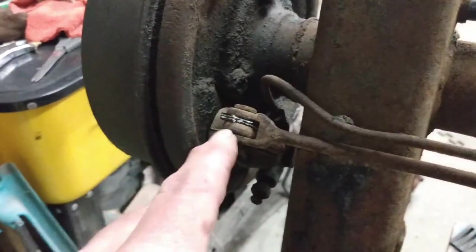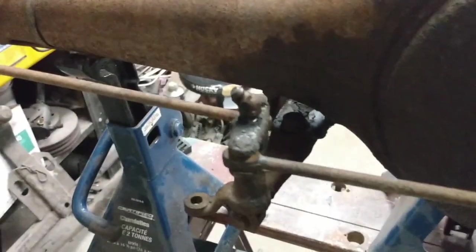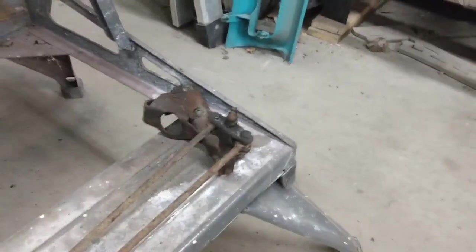I'll remove the clevis pins on both ends and unbolt the bracket from the differential. Then I'll have the emergency brake actuator out of the way. Here's the e-brake actuator rod assembly taken off — I'll just put that aside for now and we'll get that cleaned up.